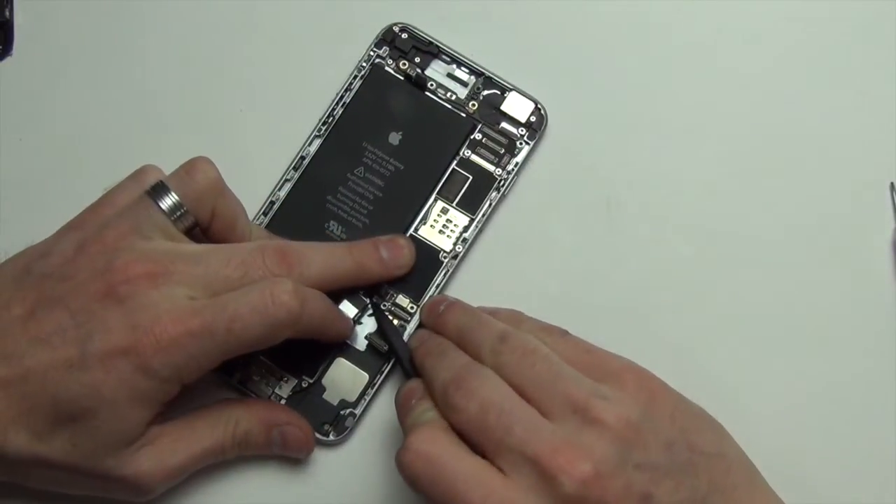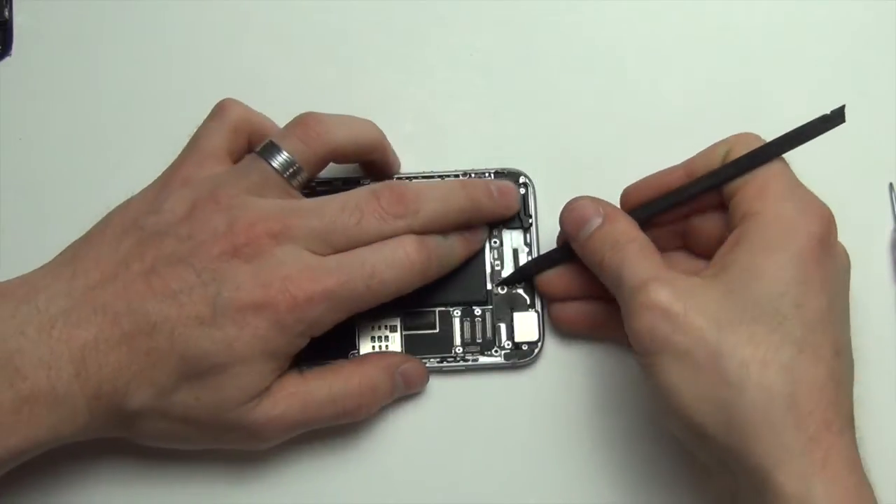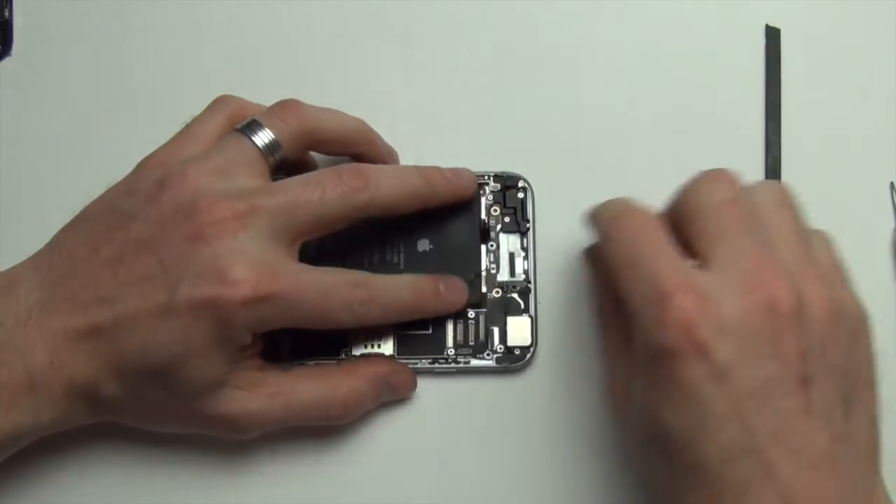At the bottom left-hand side of the board there is an antenna. Use your nylon spudger tool to unplug it. Then use your nylon spudger tool to unplug the antenna at the top of the board as well.